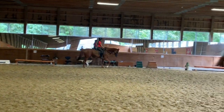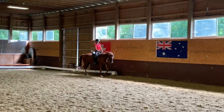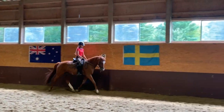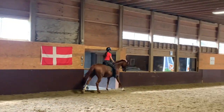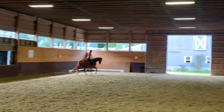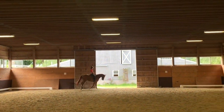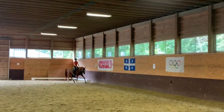Prepare. Riding from behind, and a soft seat so she can bring her back up and round. You can ask her to wait, but you don't want her to anticipate and run. So trot. Hands down, light seat, close your knees.